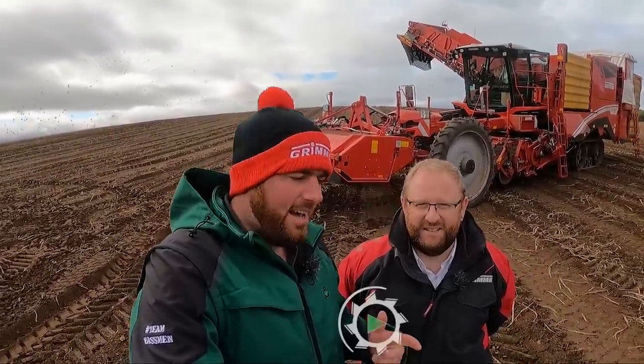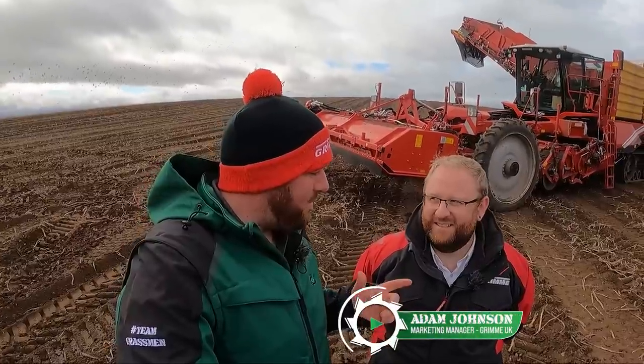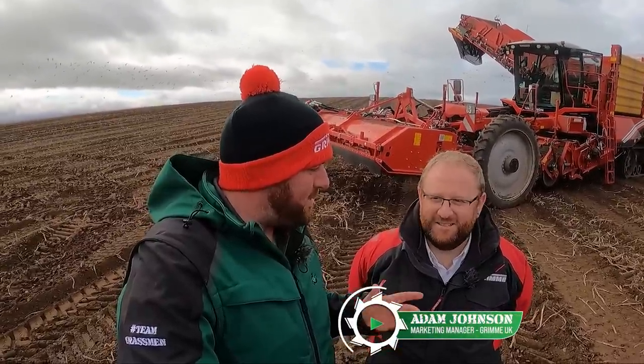Hey everyone, we're in Scotland and I'm here with Adam Johnson from Grimme UK. Apart from giving out free hats to everyone in the field, what do you do Adam? Basically I'm the market manager for the UK, so anything you see — shows and events, social media, magazine advertising — that kind of stuff is what I get involved in.